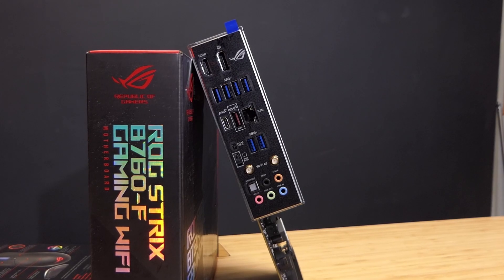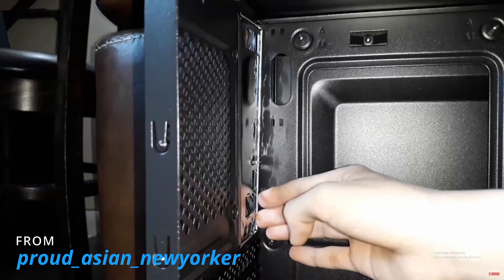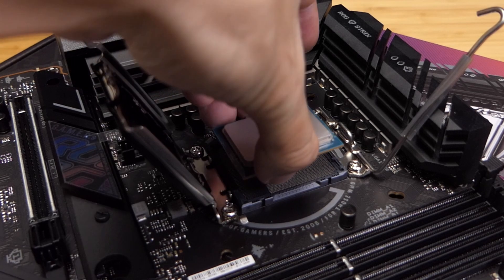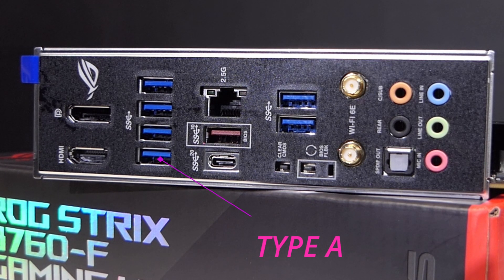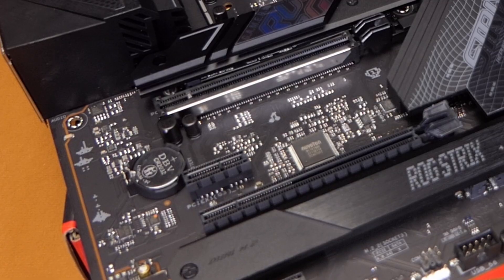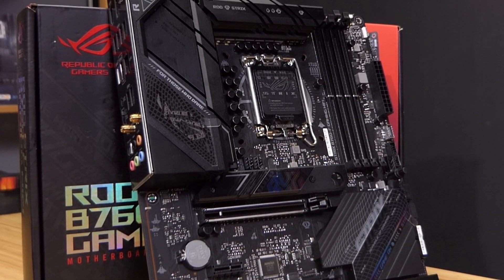Moving to the back I/O — motherboards of this class now have the I/O shield permanently fixed, so you don't need to worry about forgetting it during installation. Ports include: HDMI and DisplayPort for using Intel's on-board graphics, six Type-A ports, a 2.5G LAN port, one USB 3.2 Gen 2x2 Type-C (20Gbps), one 3.2 Gen 2 Type-A (10Gbps), a BIOS Flashback button, a Clear CMOS button, Wi-Fi 6E antenna connectors, and the usual audio ports.